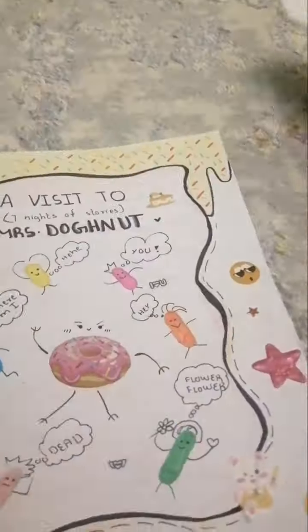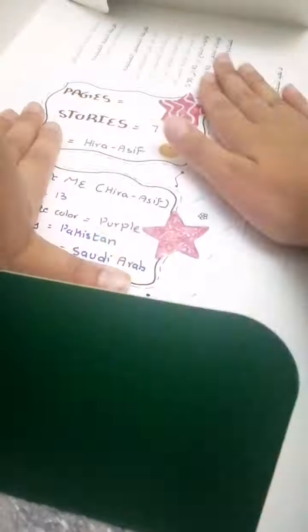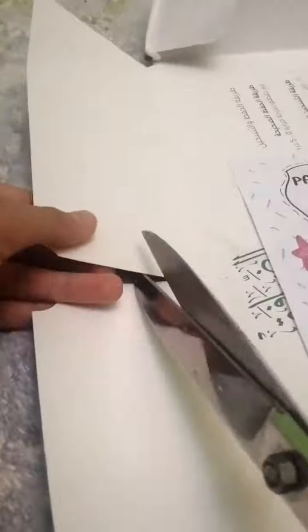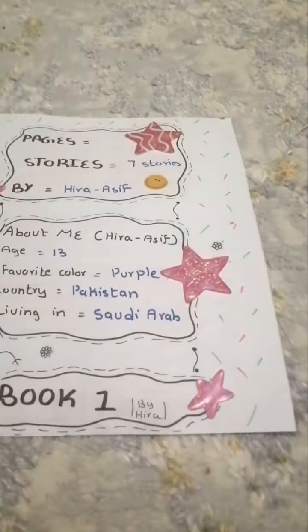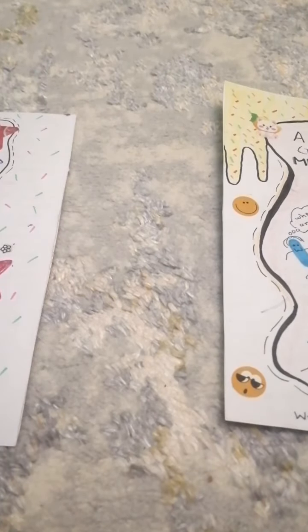Then just simply cut it off just like this, and now you'll see that it's turned into a hardcover. Next, do the same thing with the back paper — remove the bubbles and stuff — and then I simply cut off the excess. I don't think it's necessary to cut off the sides; you could do it the way you want. I just thought it was easier.